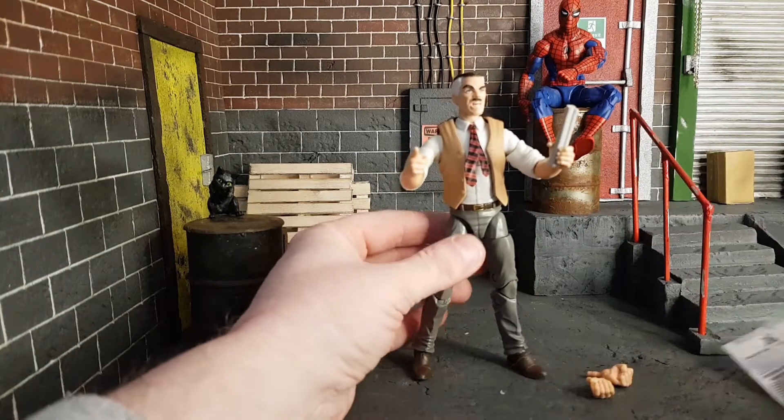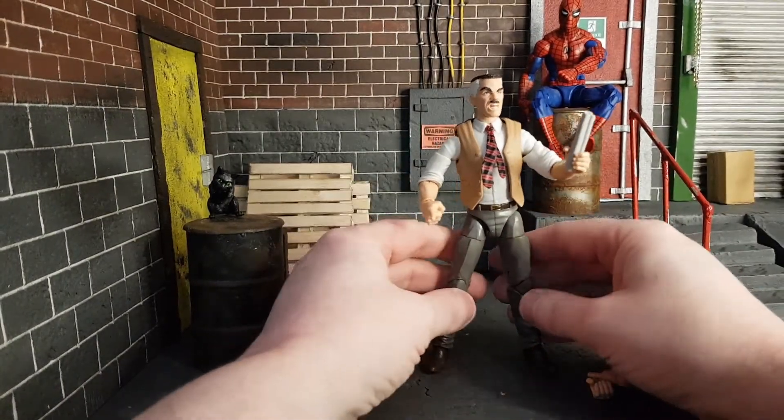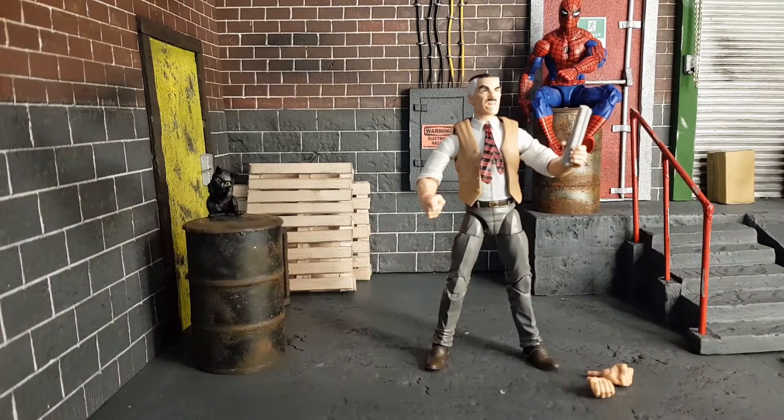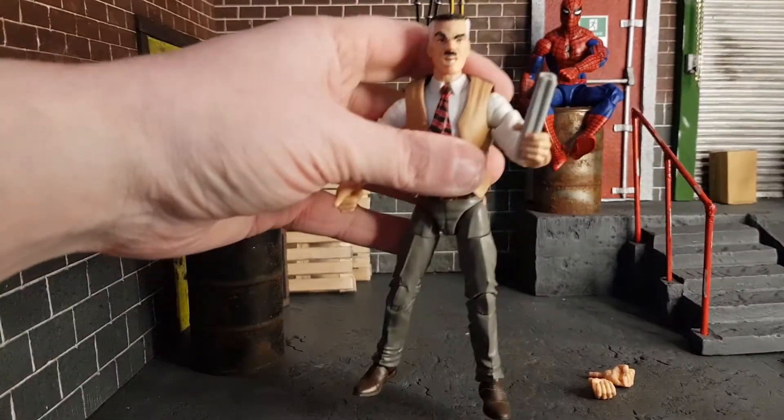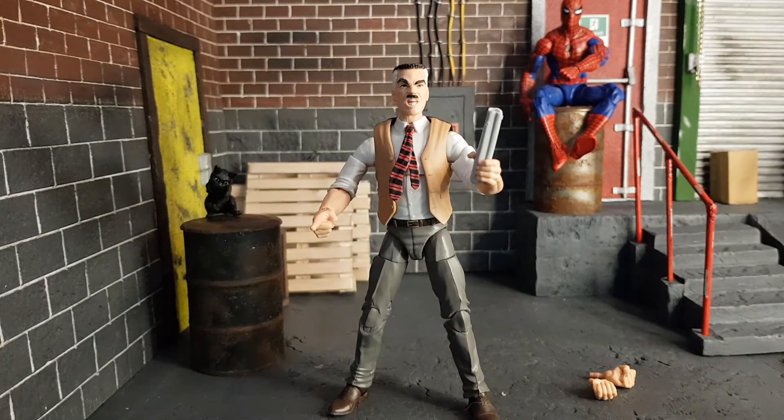I'm going to pose him with the paper Bugle insert because firstly I don't want it to get damaged, and secondly it's really cool. This figure is excellent — if you're a Spider-Man collector you need JJ in your collection. He won't get many more releases in the future and this one will only go up in price. The last one that came out with the Chameleon head is near impossible to get now, so get this guy while you can. Enjoy, and we'll see you later!